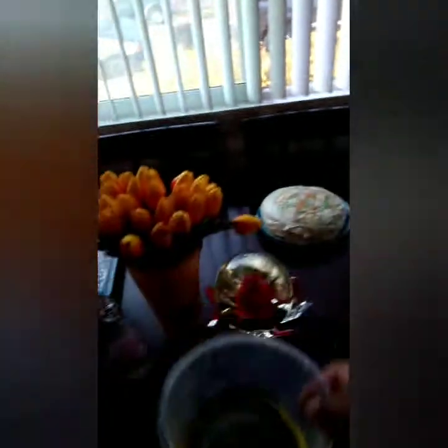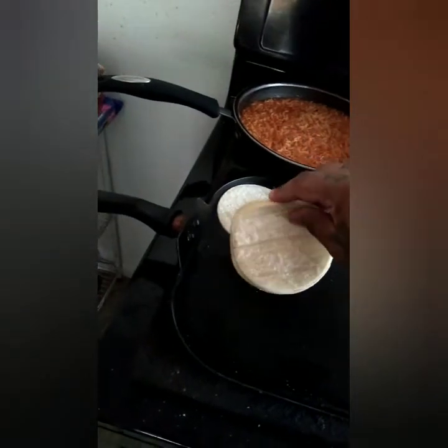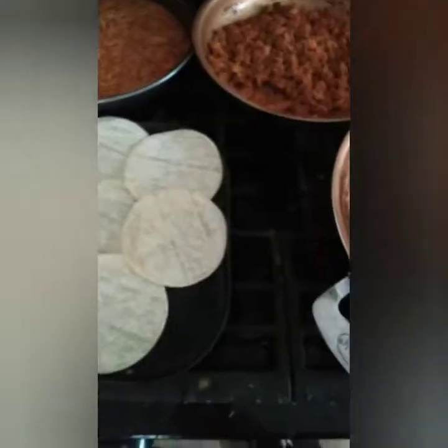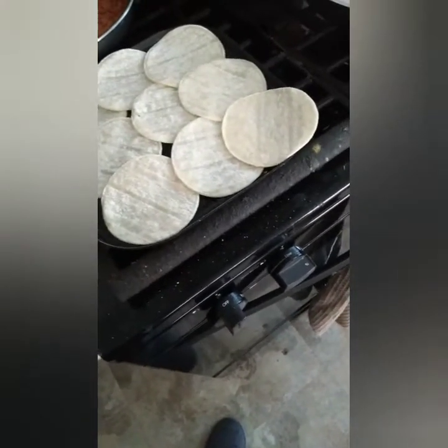You're going to preheat your comal. Put a little bit of oil in a small bowl. Get your small tortillas and dip just the edges in the oil, then throw them onto your comal like that. With the last one, dip it and give it a little flip. Don't leave them there too long — only about 20 seconds, then flip them. You don't want them to get hard.